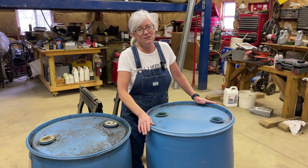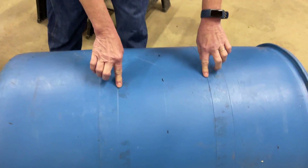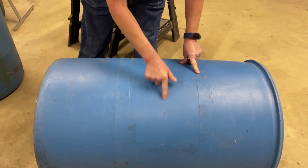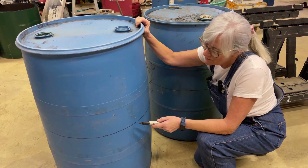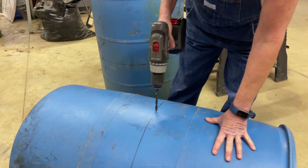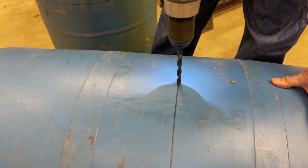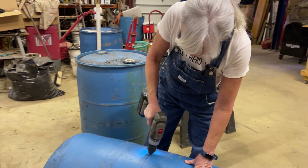So the first thing I need to do is cut this barrel in half. I already did some measurements — between these two ribbons it's ten inches, so five inches is half of that. I marked a few spots and I'm going to mark it all the way around. Then I need to drill a hole right on that line to give the saber saw blade a place to start so I can cut this thing in half.